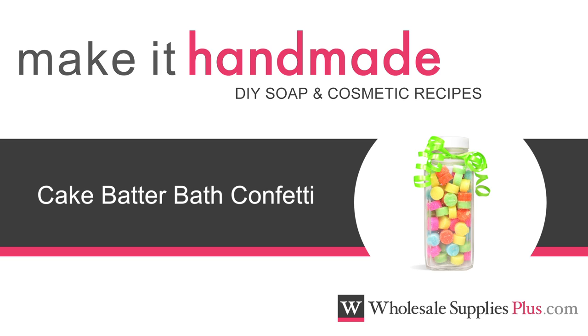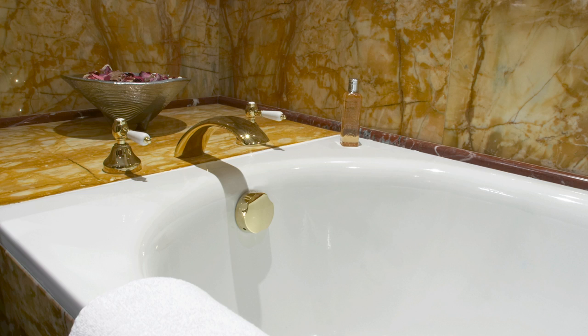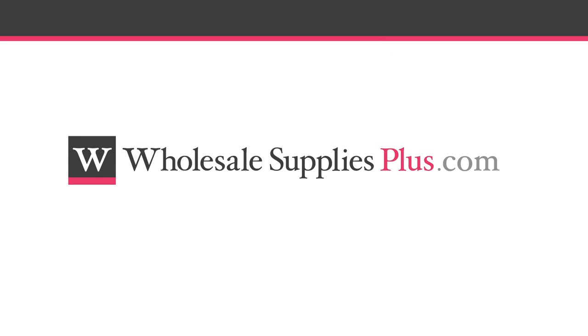Today we are making cake batter bath confetti. Add these colorful treats to your next bath to soften skin. Before we get started, you may want to pause the video here and print the written recipe and ingredient list from the website WholesomeSuppliesPlus.com.